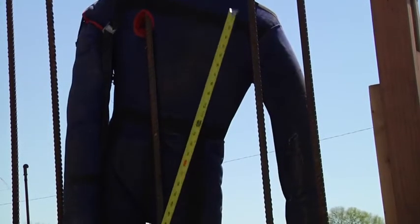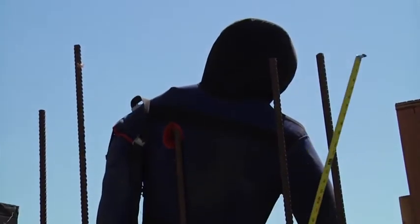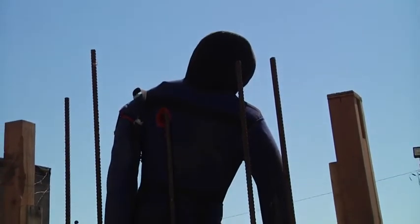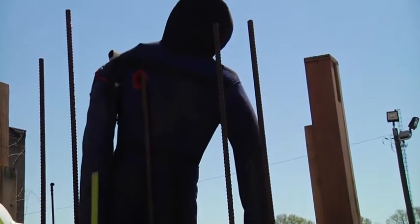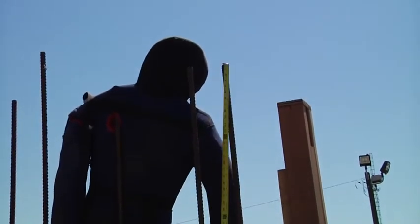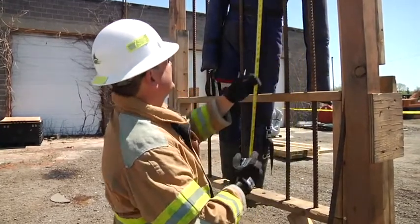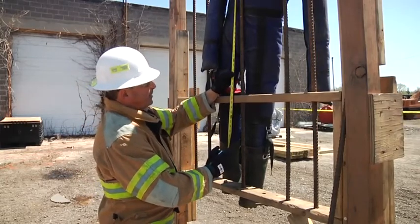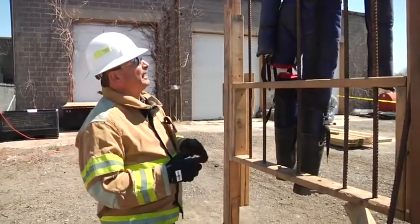The next thing we need to measure are the pickets themselves. We first look at the pickets — are they in the same pattern or are they scalloped, meaning do they go up and down? If they do go in an up-and-down pattern, we figure out where the patient is positioned in that pattern. We measure a picket remote from the patient — about 36½ inches — then measure the picket the patient is impaled on — 31½ inches. So we know that 6 inches are impaled in our patient.